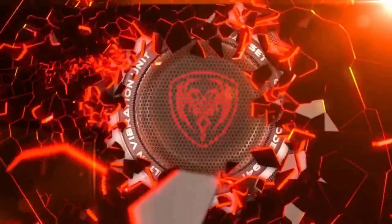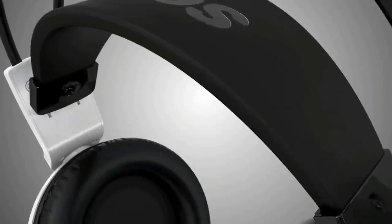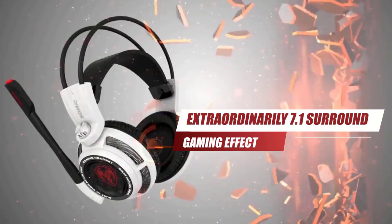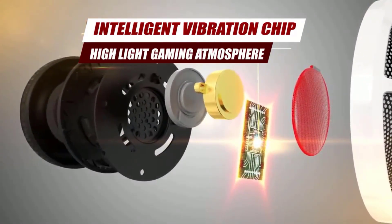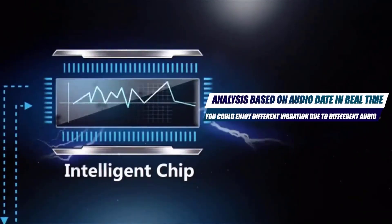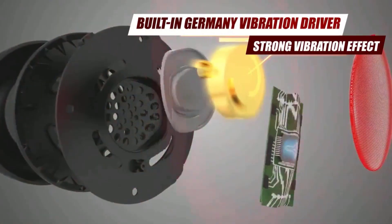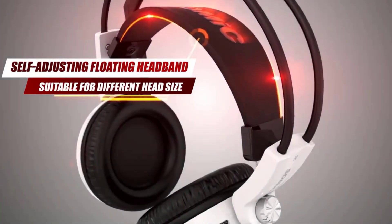Here are some things to consider before purchasing the Mixtor E9 Pro. Limited Information: there is not a lot of information readily available about these headphones from independent sources. Reviews are mixed, with some praising the sound quality and others finding it to be below average. Battery Life: while advertised as having up to 60 hours of playtime, some users report that the actual battery life is closer to 40 hours. Overall, the Mixtor E9 Pro may be a good option for those looking for a budget-friendly pair of wireless headphones with ANC.